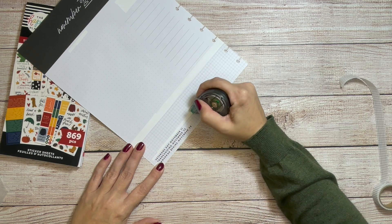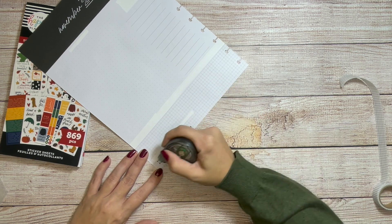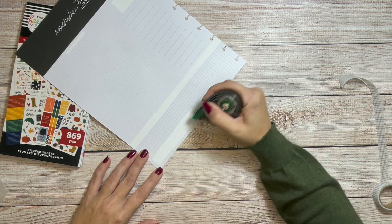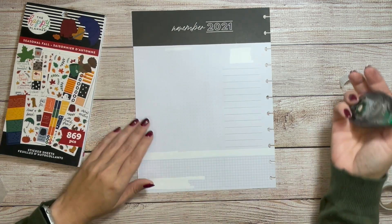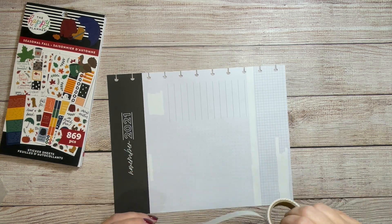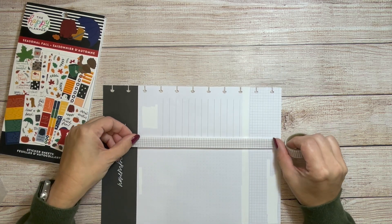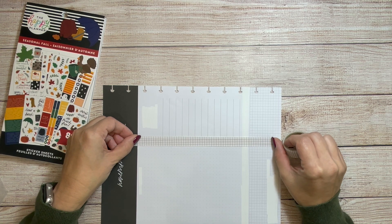November is my birthday month, so I did think about making this kind of like a birthday planning page — maybe places I want to go, things I would like to receive. But I think most people are going to be looking for fall spreads. Not that I always do what I think people want, because it is my planner, so I should do the things I want to do.